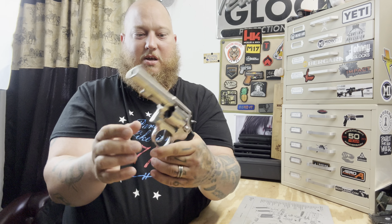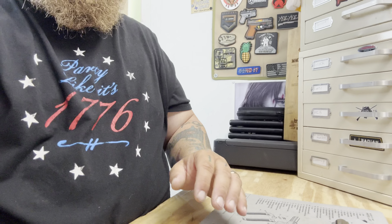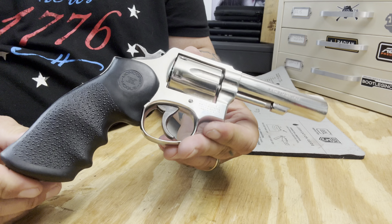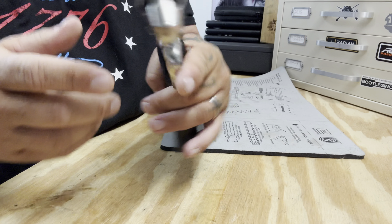There is the nickel or stainless finish — I'm not sure which to call it. I'm very new to revolvers; I've only had one revolver prior to about a month ago ever. Model 13-3 in 357 Magnum.